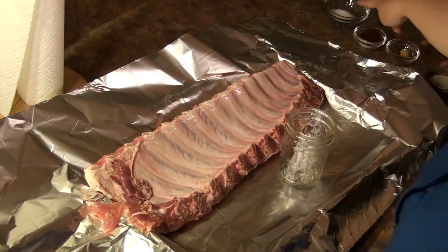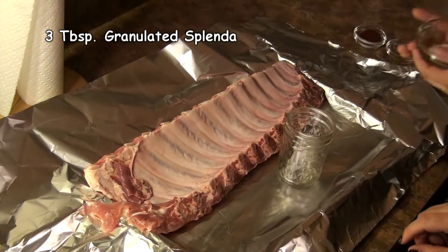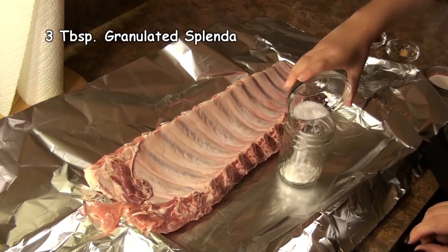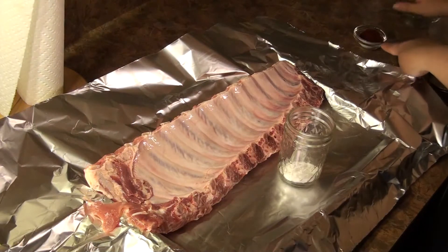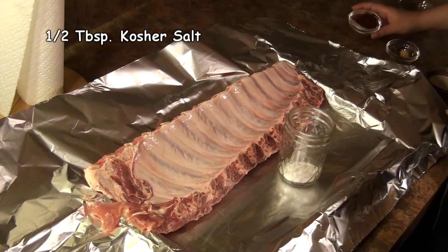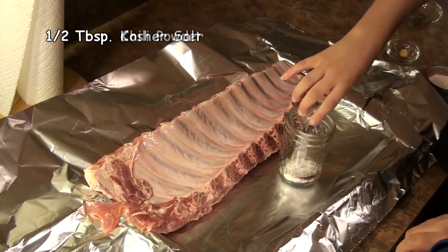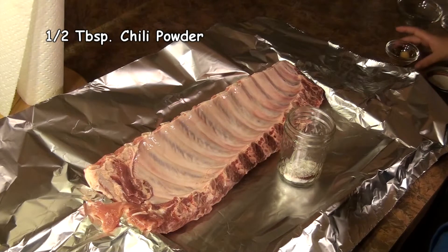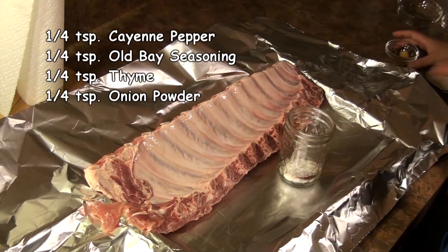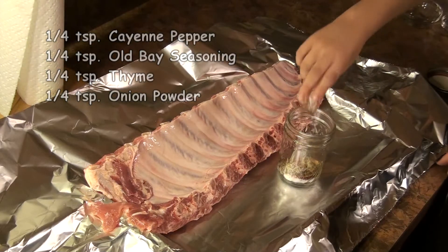We're going to have you do that. So I'm going to start you off with three tablespoons of Splenda, Torin — put that right on in there. Next we go for a half tablespoon of salt — that's kosher salt — and a half tablespoon of chili powder. Dump that right on in. And finally we're going to finish up with a quarter teaspoon each of cayenne, Old Bay, thyme, and onion powder. In they go.